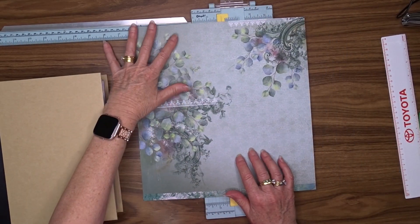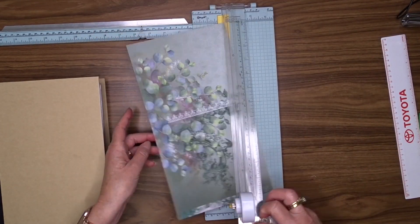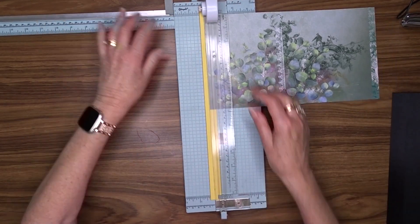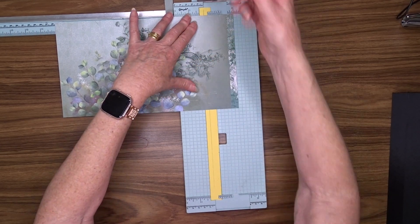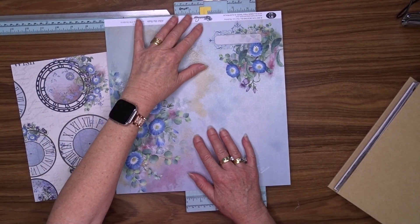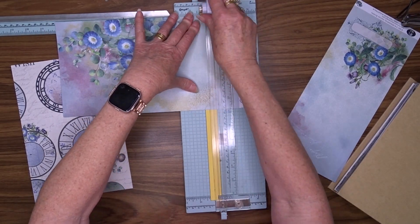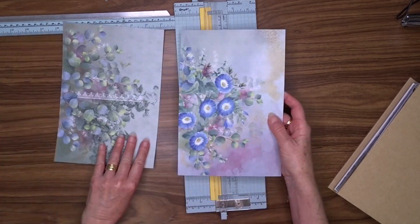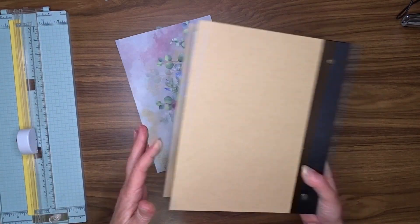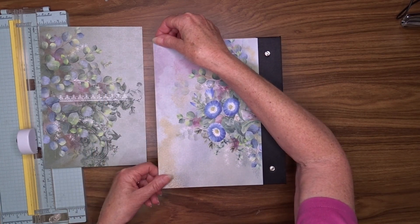I'm going to start by choosing a couple of pattern papers to cover the outside of the album. Each of these pattern papers I'm going to cut six and three quarter inches by ten inches, which is the size of the cover from the black spine to the edge. I've used Denise Bode design pattern papers throughout this album. She's got four ranges and they all blend together beautifully. I'll put a link in the description box to her shop - she also has lots of chipboard and other stuff.